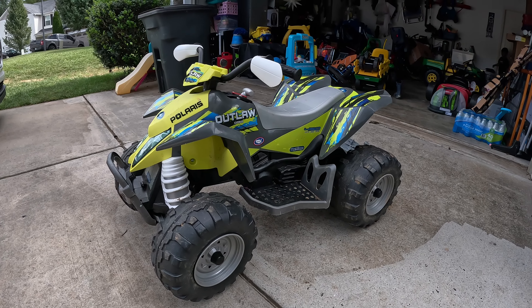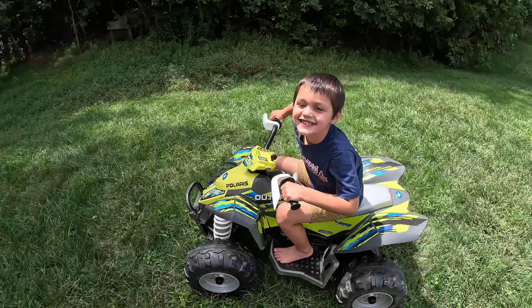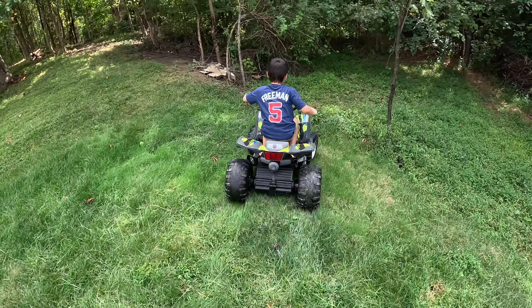Whoa! Watch out! Watch out, Xander! Oh, he's going down in the woods. What? Down in the woods. He's going in the woods? Oh, no!